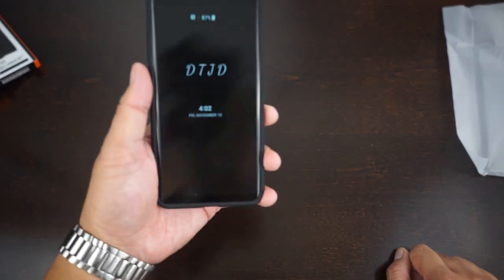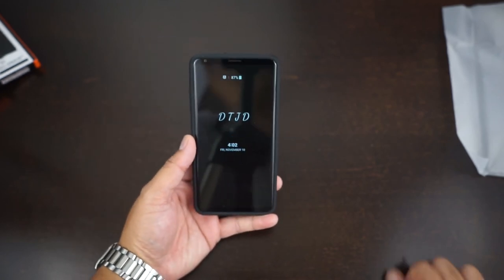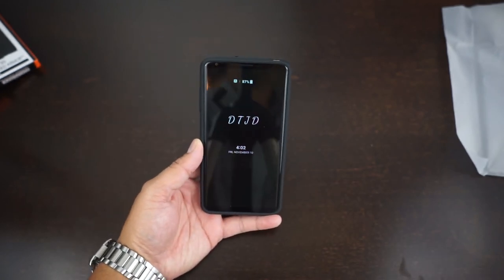Good case, recommend this case, like the case. If you guys are interested in this one I'll leave a link in the description below. Thanks for watching guys, this is Reggie and I'm signing out.